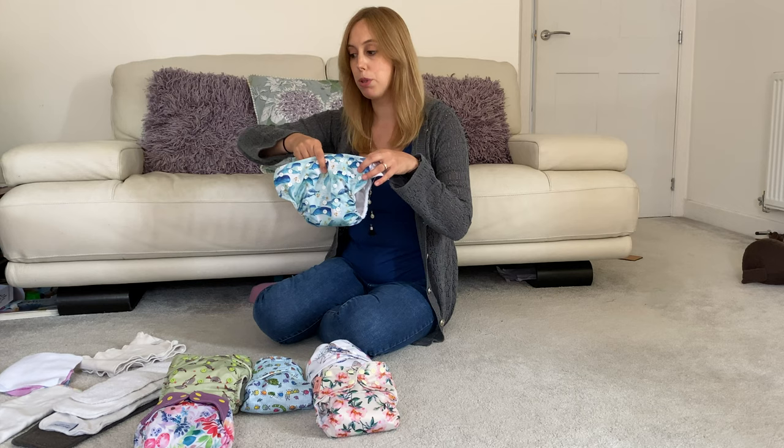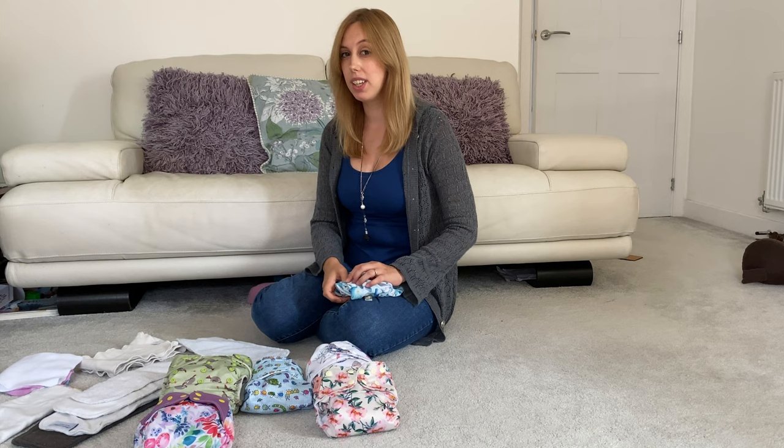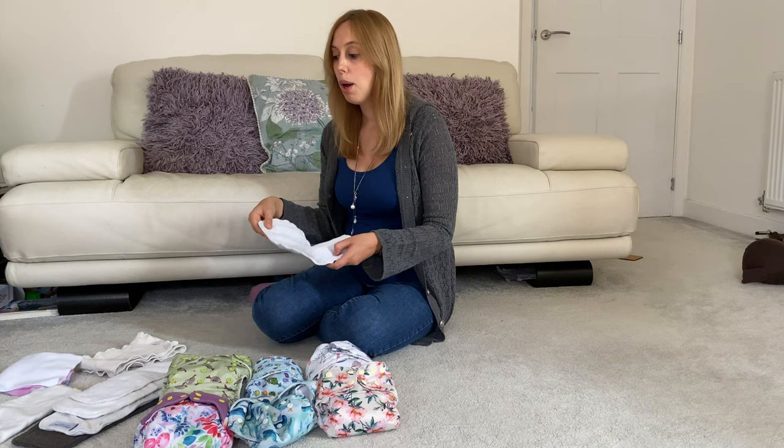I thought it would be helpful to explain that an insert and a booster are the same thing, because sometimes people think those are separate things and they're not — they're actually just the same thing. The insert goes inside the nappy — that's what it's called, an insert, to insert into the nappy. But a booster also boosts the absorbency. So people sometimes just use booster and insert interchangeably.